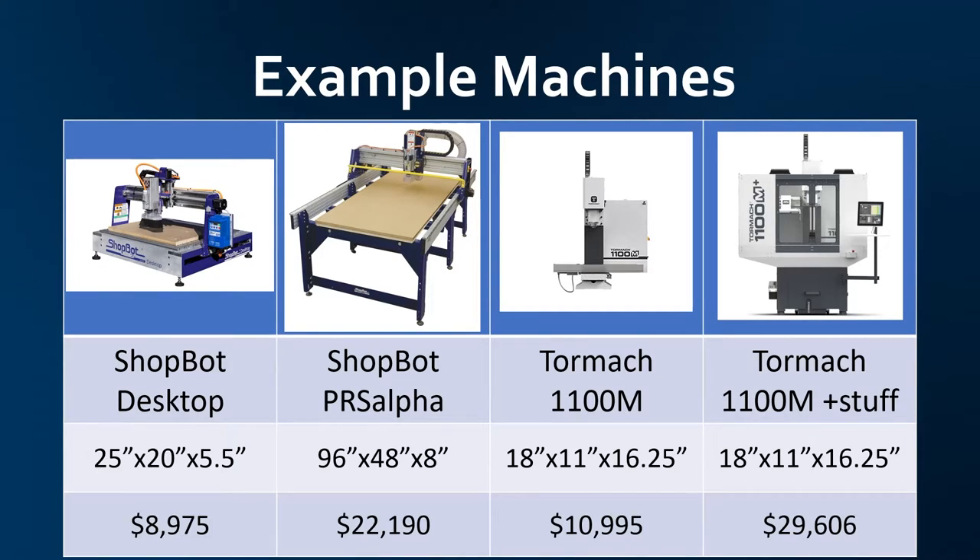These machines are really expensive, but these are all completely finished industrial machines. You can get a kit to build these types of machines for much cheaper. You could build a CNC machine for sub-$2,000. Avid CNC is an example of a company that sells kits of various sizes. On the left we have a couple of examples of the gantry machines, and on the right we have a Tormach. The third and fourth machines on the right are the same machine — I included them here because they're the same machine, just with accessories. The Tormach 1100M Plus stuff more than doubles the cost of the machine in just accessories for it.